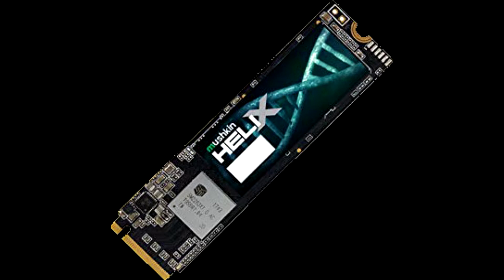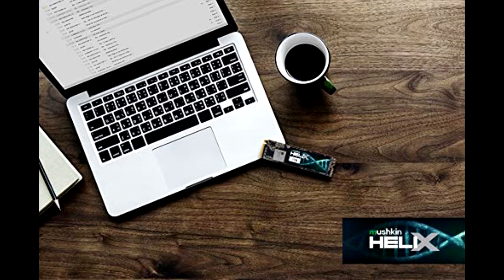Being aggressively priced was yet another claim Mushkin made for the Helix L line of M.2 NVMe SSDs many months back, and with a current price tag set at $108.99 inside the USA (Amazon.com) and at $117.01 inside the EU (Amazon.de), it seems they were correct about that too.